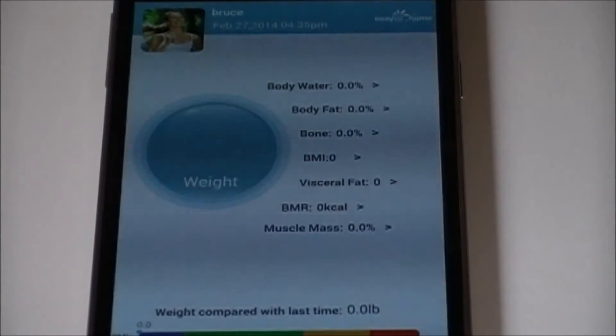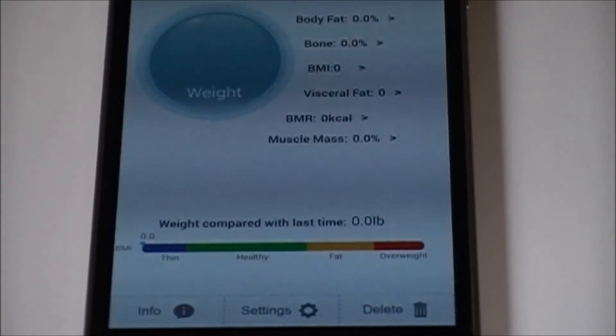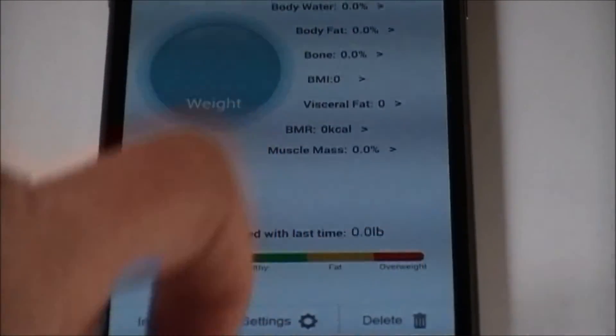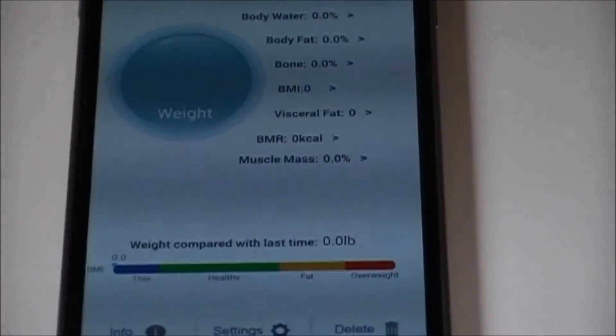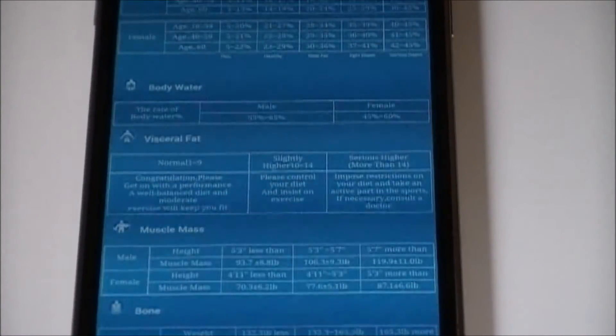Your profile will display your weight along with seven health parameters. At the bottom, it shows your weight compared to your last weigh-in and where you fall on the BMI spectrum — Thin, Healthy, Fat, or Overweight. The Info section provides all the reference spectrums, which are also included in the user manual.